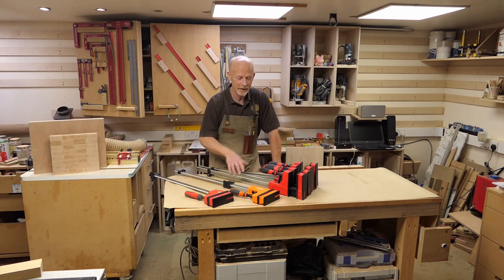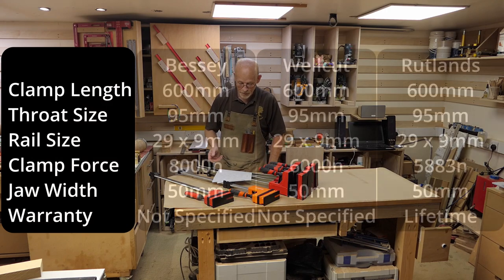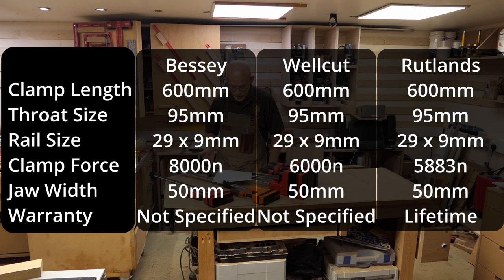The specs on the surface of things seem very similar. They've all got a clamping length of 600mm, throat size of 95mm, the rail size is the same at 29 by 9mm. The clamping force differs quite a bit - Bessie and Well Cut quote theirs in Newtons but Rutlands quoted theirs in kilograms, so I've converted it to Newtons to make comparison easier. As you can see, Bessie will achieve a clamping force far higher than the Well Cut or the Rutlands. The jaw width is exactly the same - all quote 50mm with the plastic cover, and 45mm without.